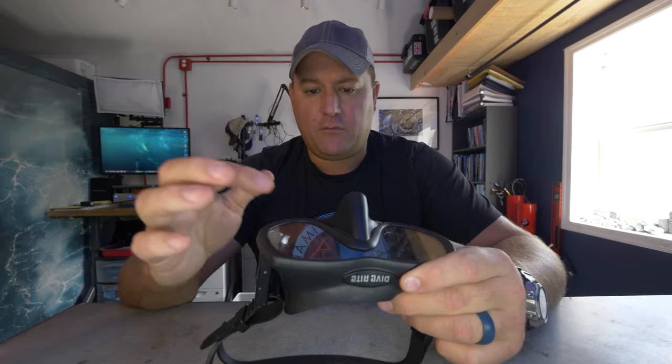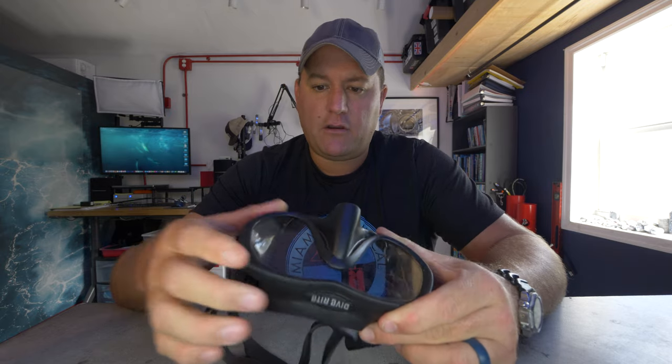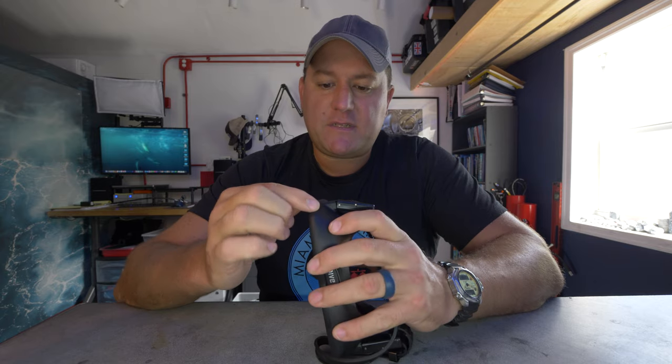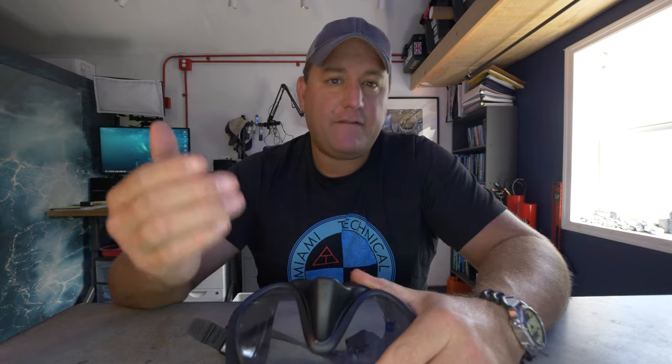Then we have a true frameless mask, which is made of only four components: the strap, the buckle, the lens or glass, and just one piece of skirt which is molded to actually hold the lens in place. So there's no seam, no edges, no joins — which means fewer failure points.